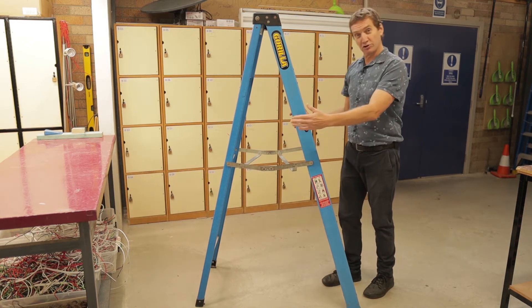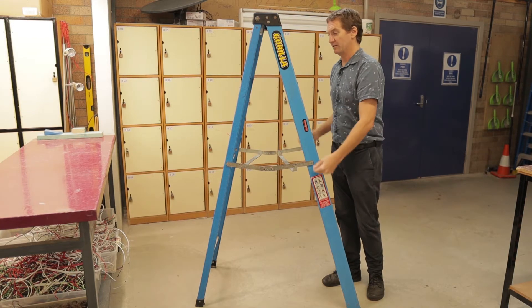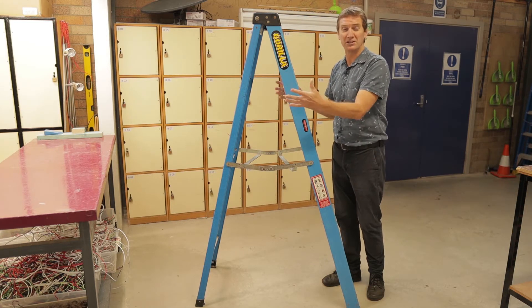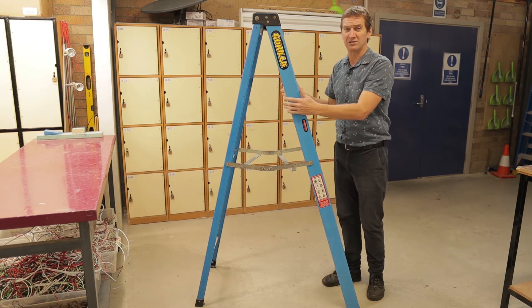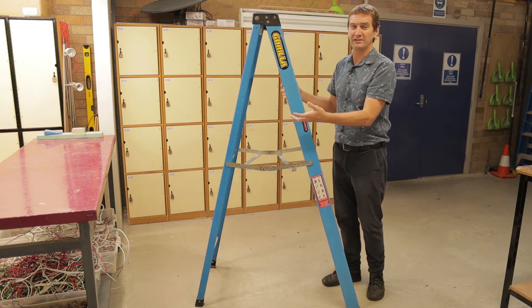We should also ensure, in terms of electrical work, that the uprights of the ladder are fiberglass or timber. Fiberglass is generally better than timber because timber can be impregnated with oil or water, which will also be a danger.